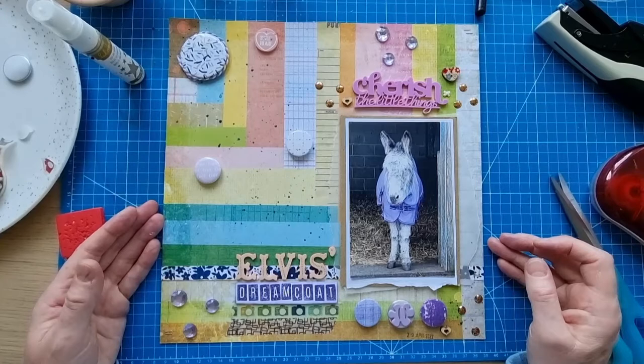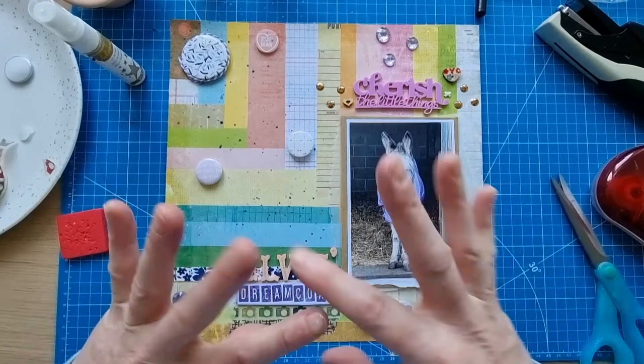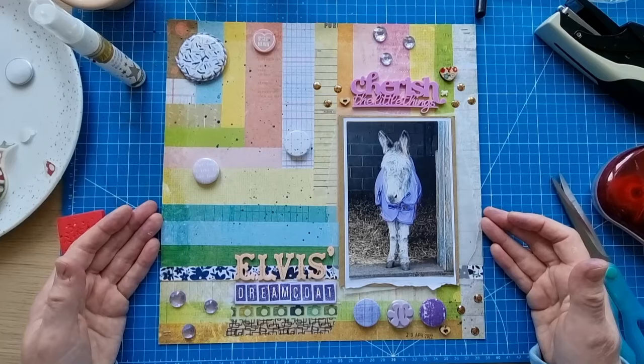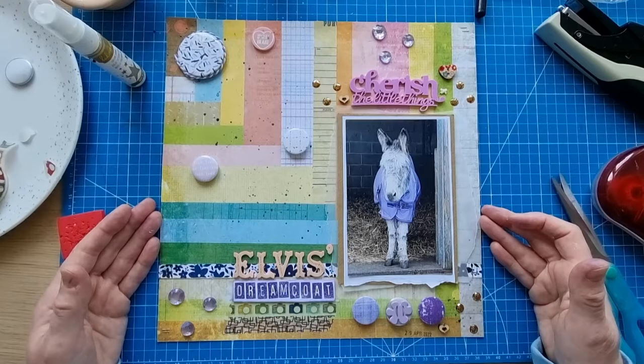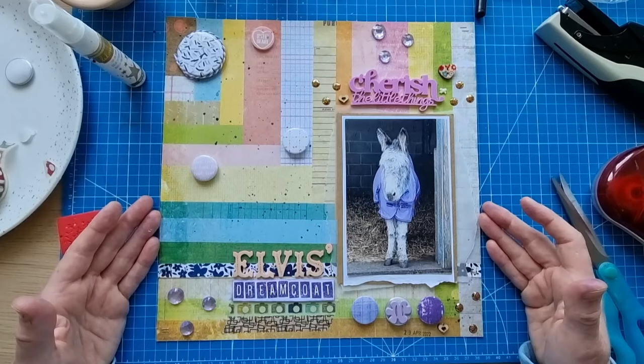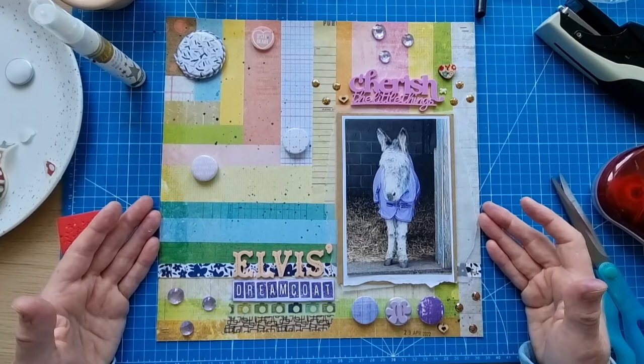Other than that I think I've done everything I want to do. It's just a fun layout of Elvis at the donkey sanctuary with his little coat on — all the colours and everything — and I've done a couple of challenges, so I'm quite happy with that. International Scrapbook Day was yesterday, but the challenges most of them are open for at least a week or two.